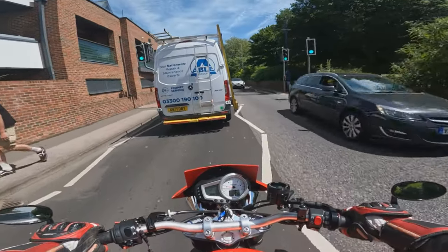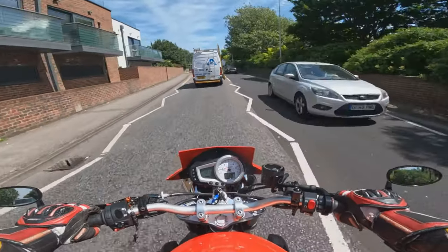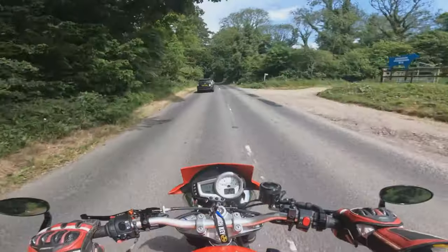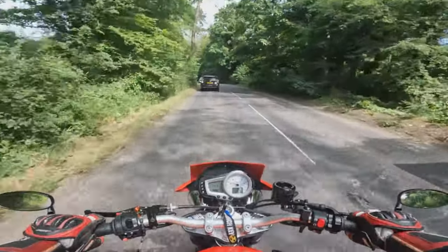So guys, the golden goose of a question: would I own a Speed Triple 1050?